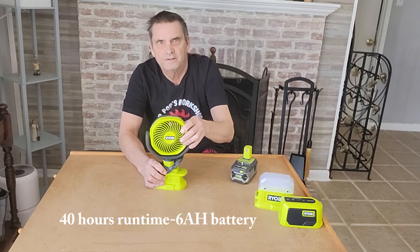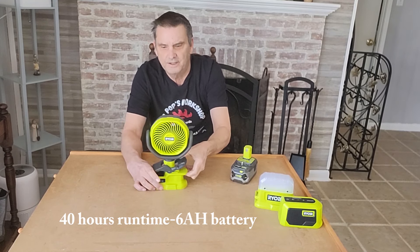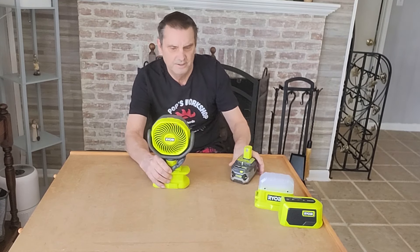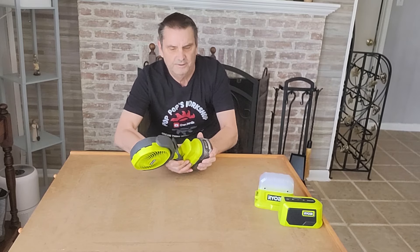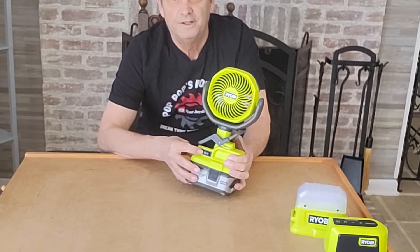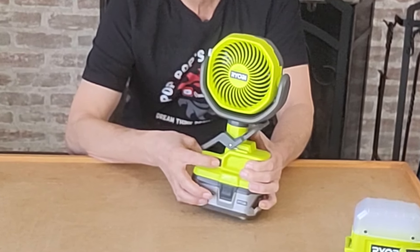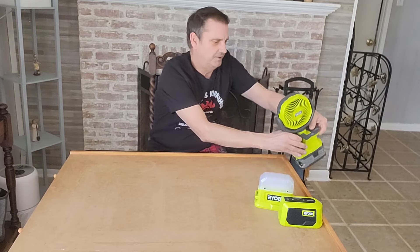The fan rotates left and right, up and down. It's got a clamp to clamp on here. Plug this in — real easy to use. You've got your on-off on the front, with low, off, and high settings. Clamp this on.